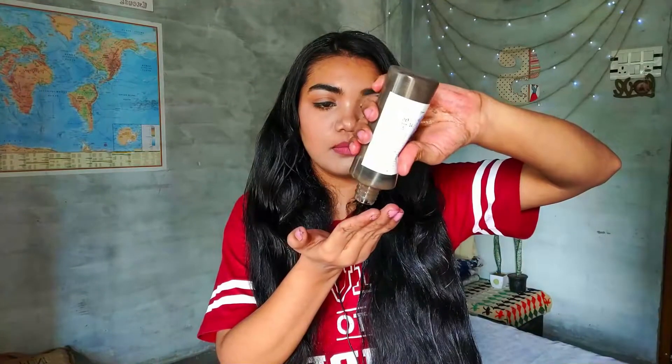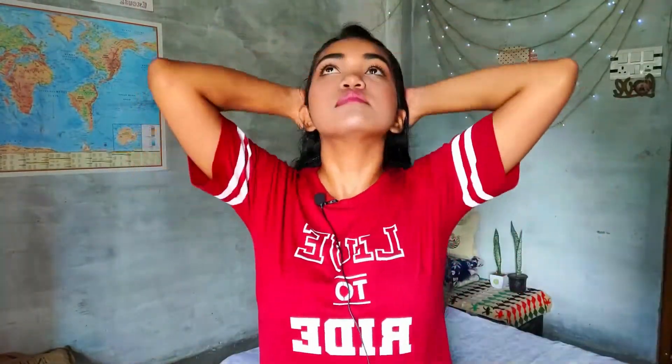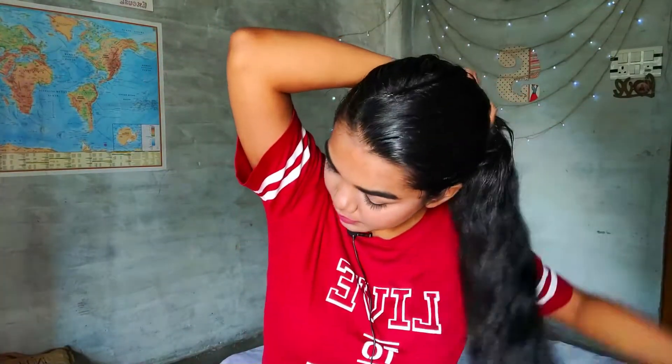I'm almost done but I'm going to apply a little bit more on the ends of my hair because my hair is a little frizzy. I'm going to make it in a bun and leave it for 30 to 40 minutes.